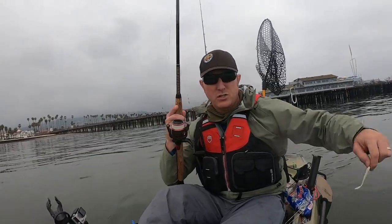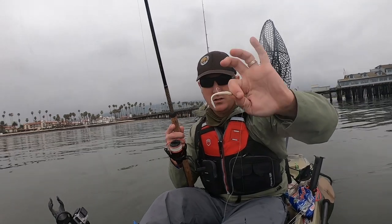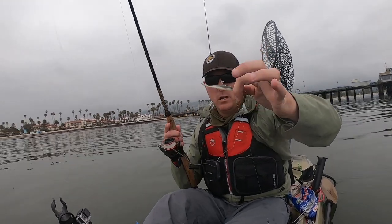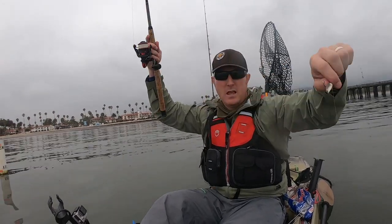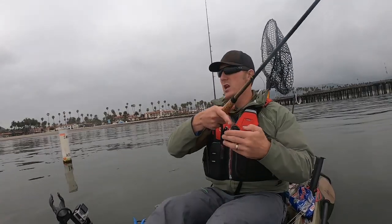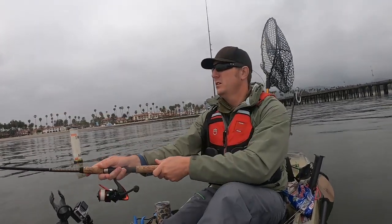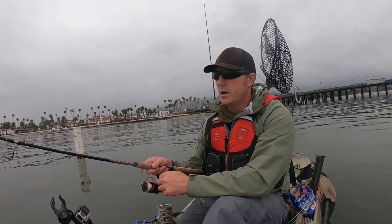Just a quick clip today fishing the drop shot. I had a ranch gulp minnow in the smelt color, one ounce weight just about a foot above it, and just slowly reeling this thing in — and that's what this fish came on. Got one other one but just a quick clip of what we're doing today.